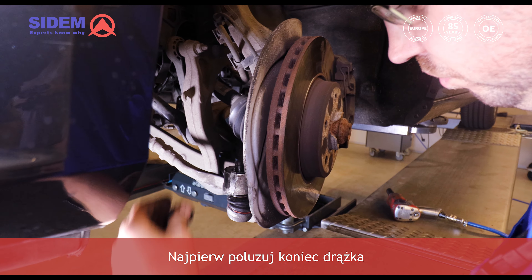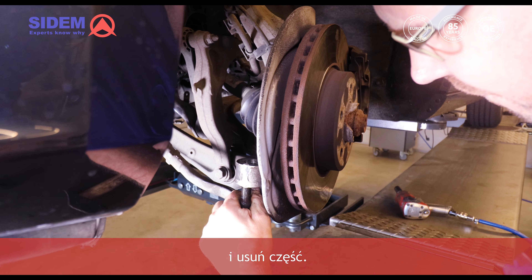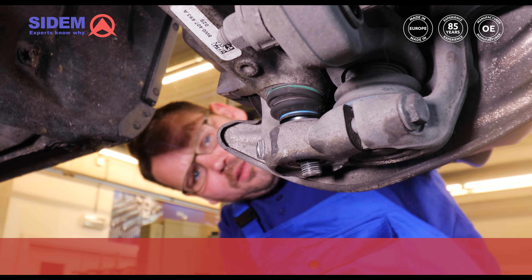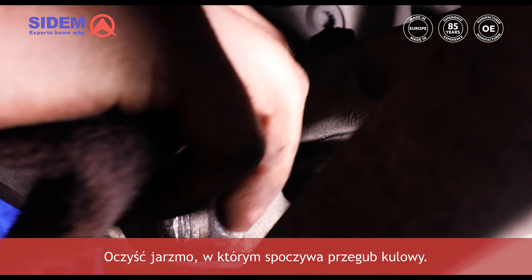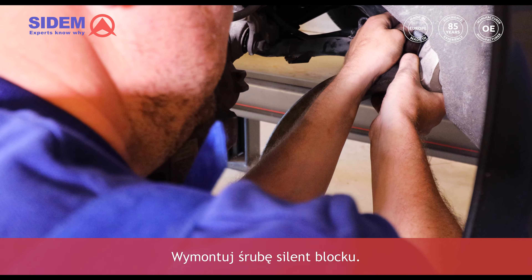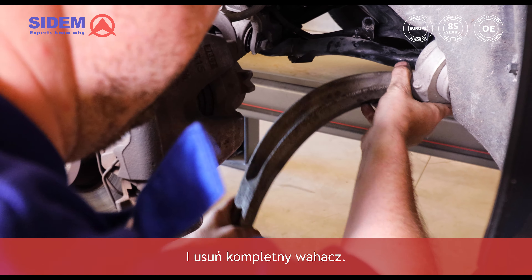First loosen the tie rod end and remove the part. Now loosen the nut of the ball joint and detach the part. Clean the seat in which the ball joint rests. Remove the bolt of the silentblock and remove the complete track control arm.